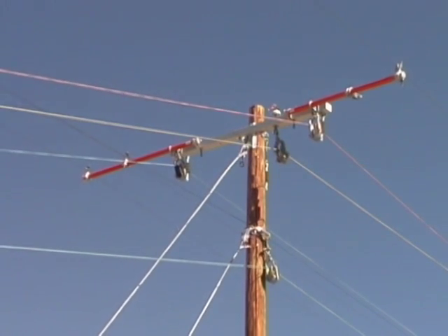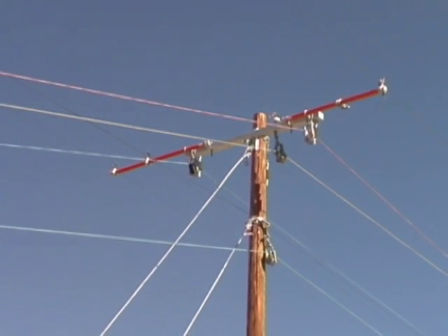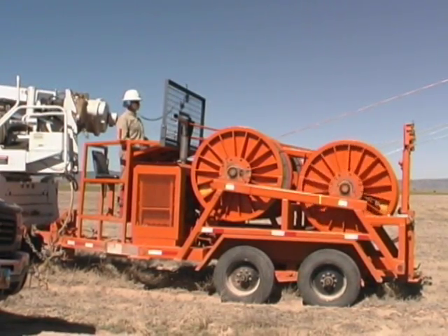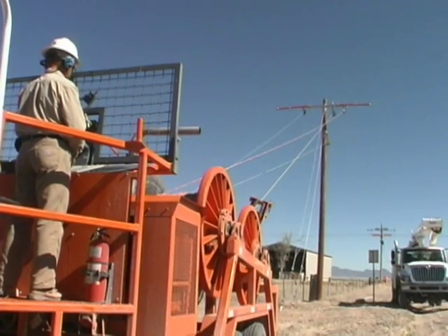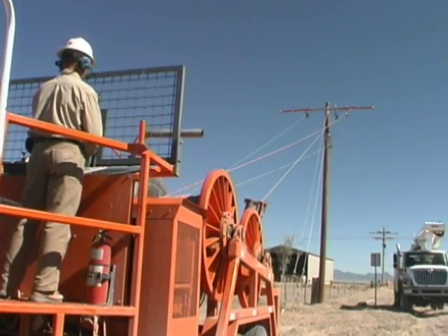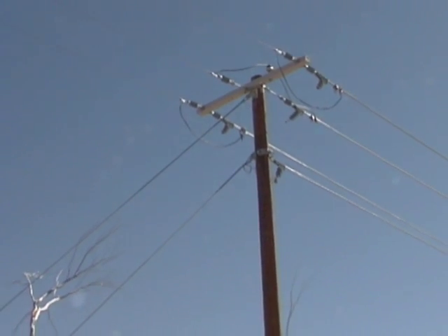Then we place rollers on the new structures. Rollers look like pulleys through which we pull non-conductive ropes. The ropes are used to pull in the new aluminum wires. When the new wires are brought up to the proper tension and insulated from the ground we energize them and then move the loads over to the new wires.